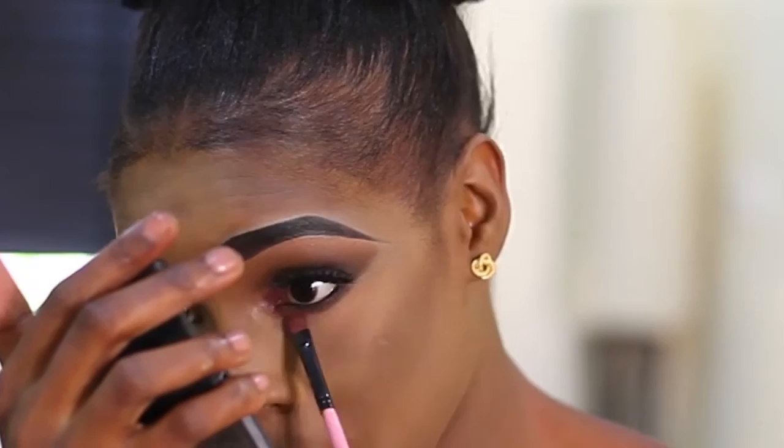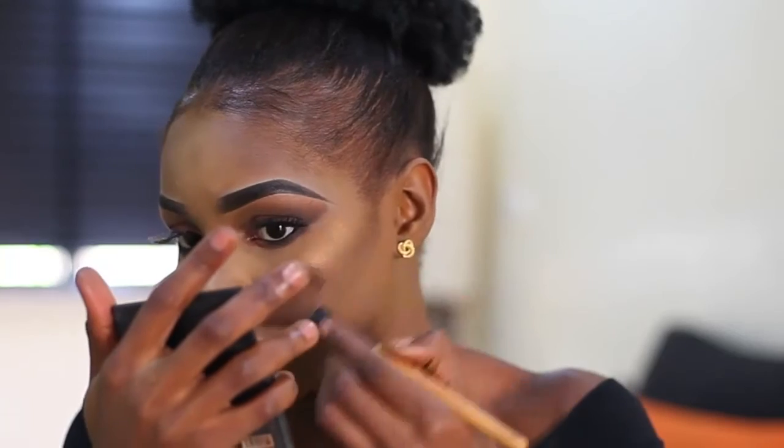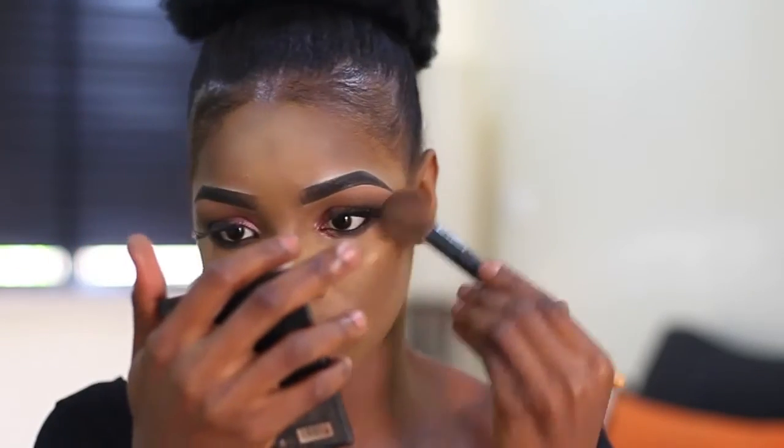I go over my eyeshadow again, and using a loose highlighter, I highlight my nose, my chin, and my forehead.